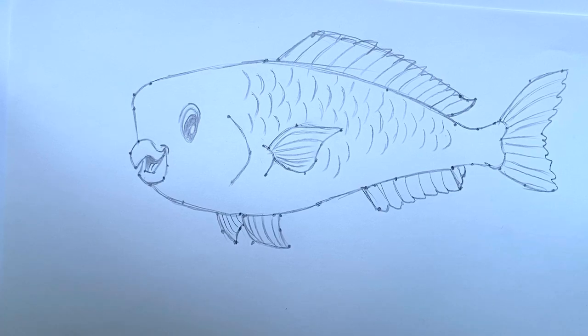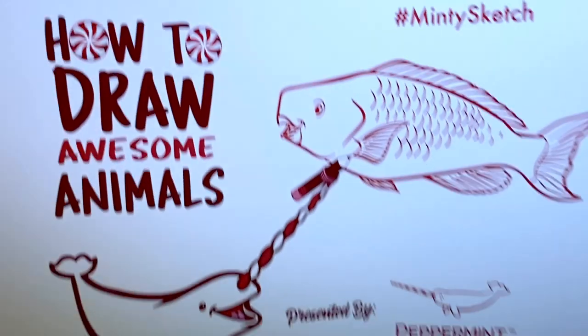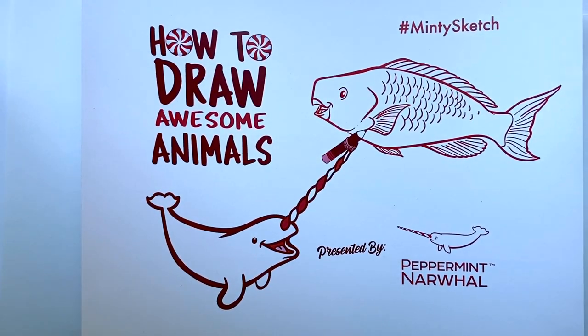That's our parrotfish — the blue parrotfish — a stunning, beautiful fish found in the Atlantic and Caribbean seas. There are about 80 species of parrotfish, so feel free to try drawing others or share your drawing using the hashtag #MintySketch. If you liked this video please give it a like, and subscribing to the channel will help you see more videos in this series. Thank you, and we hope to see you back on another episode of How to Draw Awesome Animals with your friends at Peppermint Narwhal.